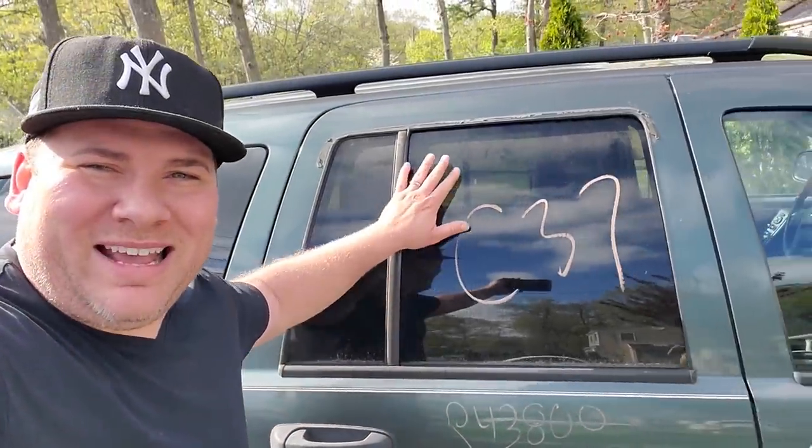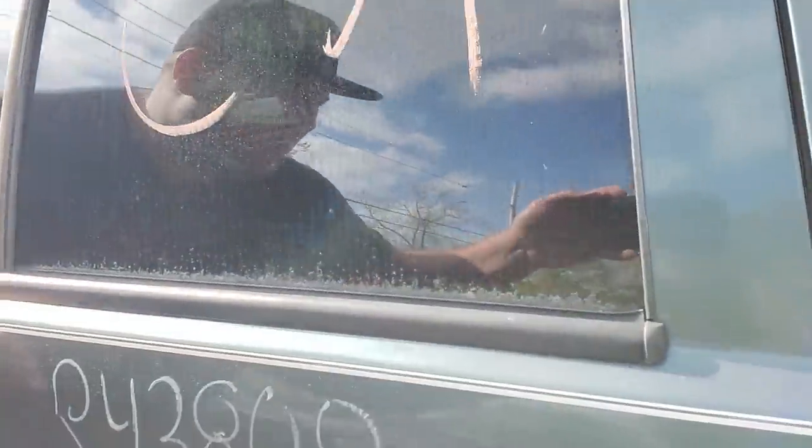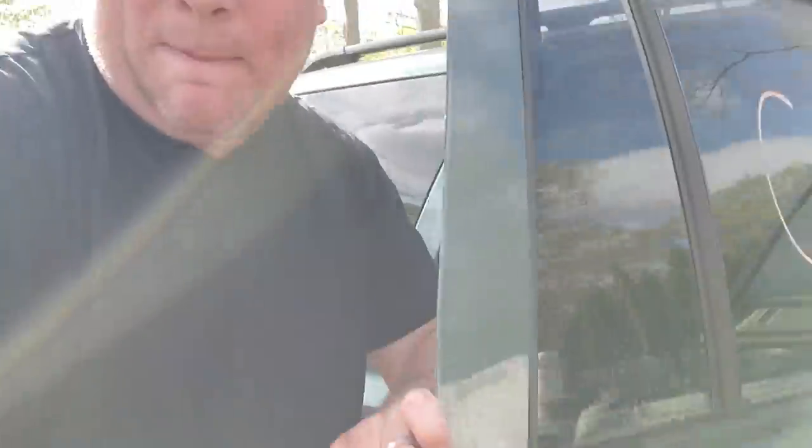Welcome back — the sun is out. It rained hard last night. I was hoping the rain would wash away more of this grime, but hey, that's what Windex is for. Let's go ahead and change out this ugly Laredo door handle and put in that nice painted Limited one.